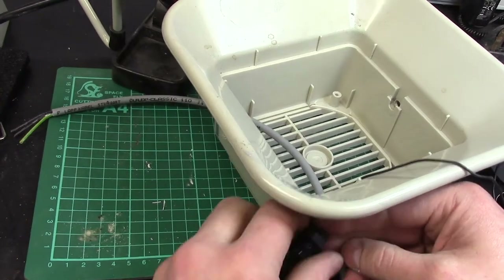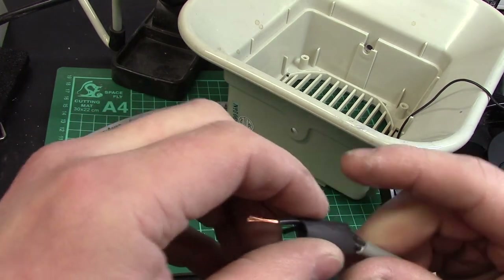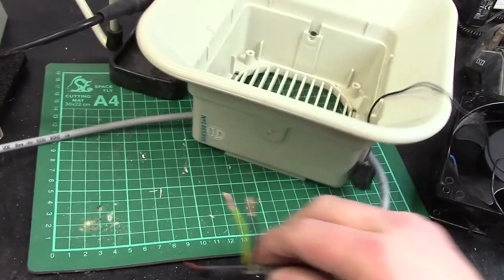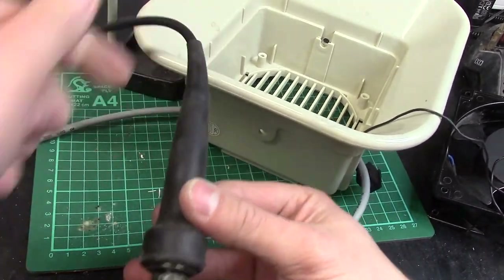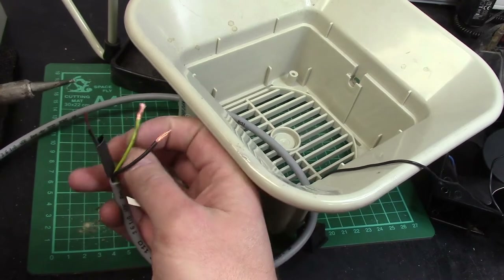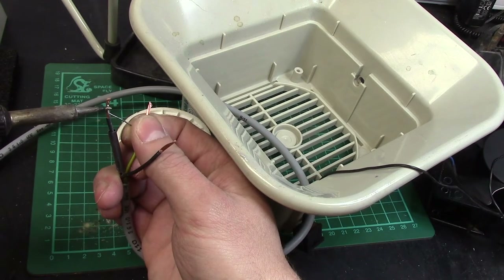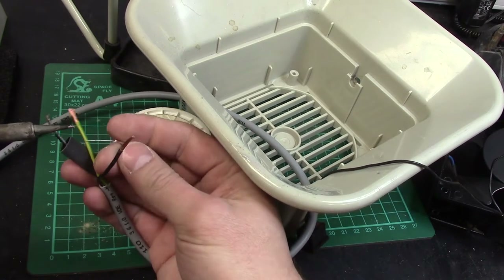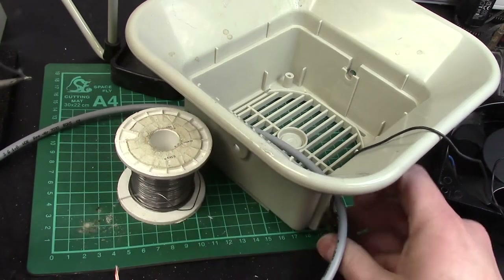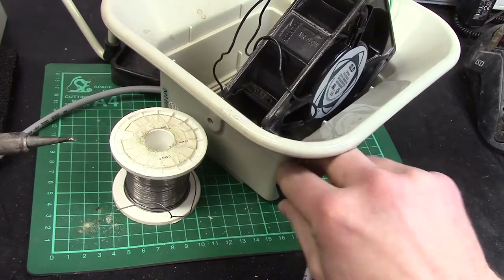Let's put some heat shrink on my wire there. Let's tin it. It's easier if I have a helping hand. What I need is a third hand. Let's get some solder to the tip. That'll do. Let's have a look - stay back, heat shrink, don't shrink before your time. I'll bang that fan there to give me an extra wire to play with.